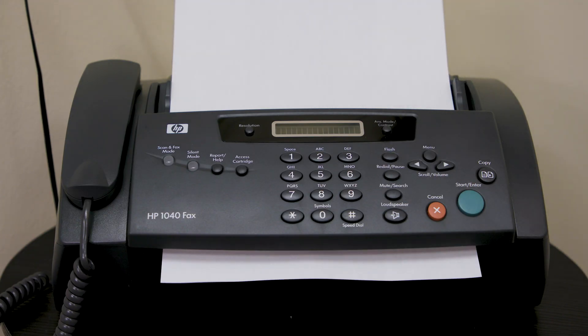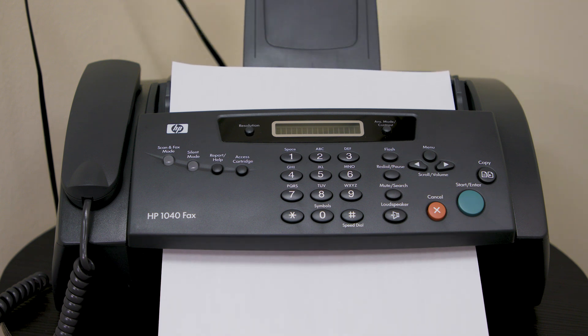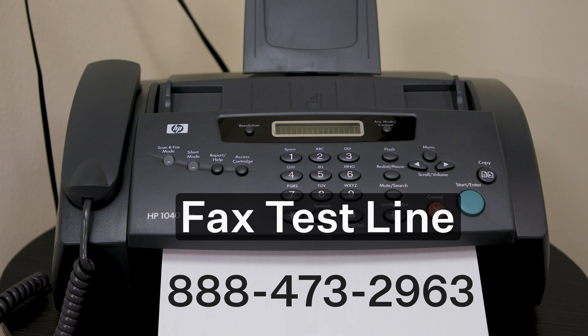Step four, which happens only after cutover to AirDial is completed: the field tech or the customer should inform the alarm company of the panel's new phone number. When testing fax machines, create a one-page black and white test page. Send the test page to 888-473-2963, which is HP's fax test number. Then wait five to seven minutes for the service to send a return fax.